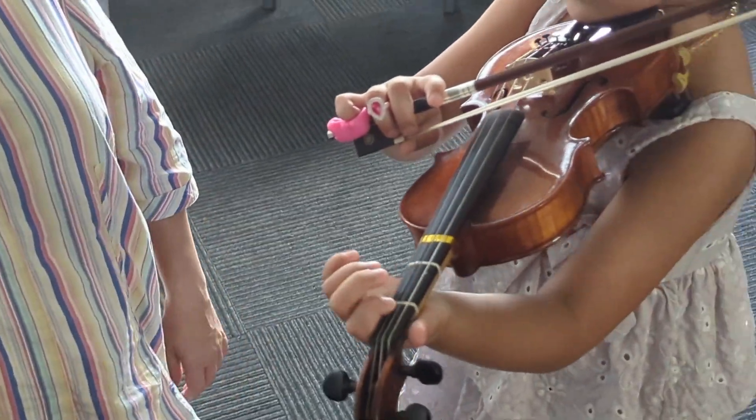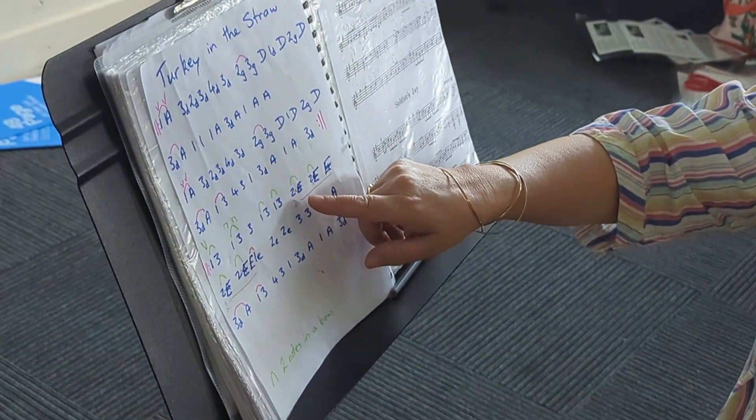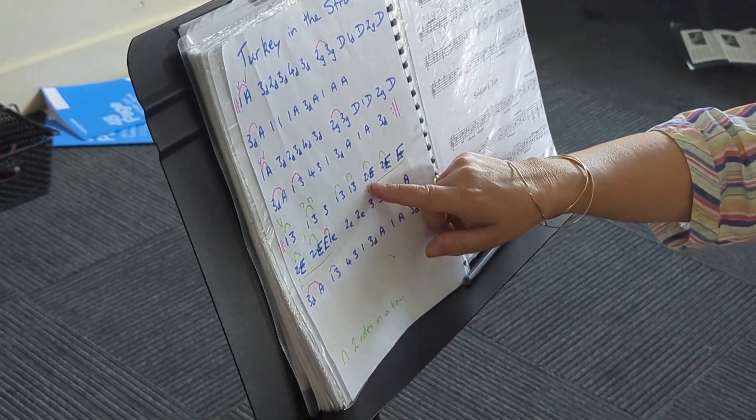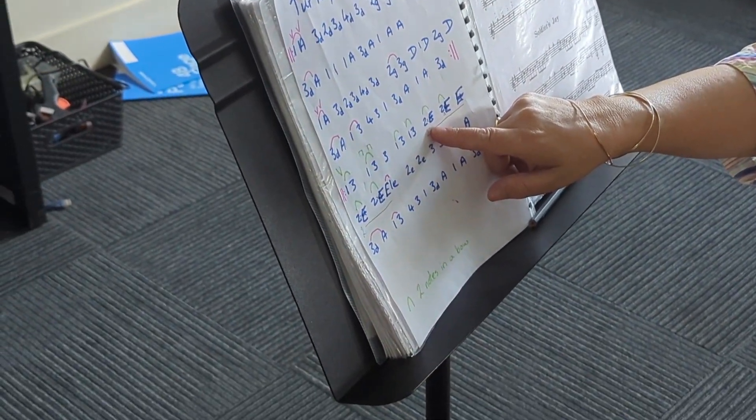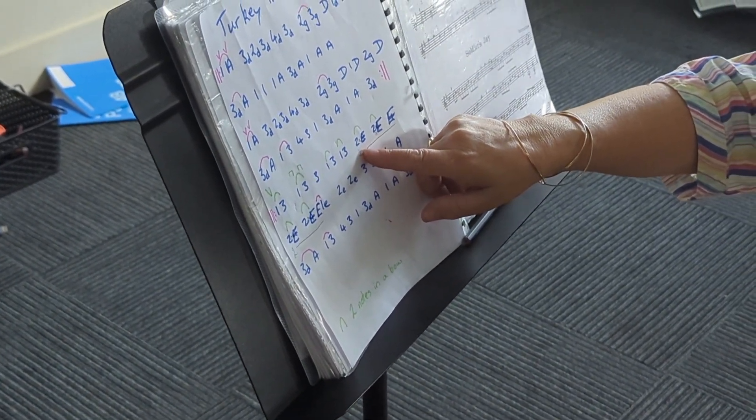Sound good? Play that again. No, not your one — your two, finger two only. That's finger one, put finger two on.